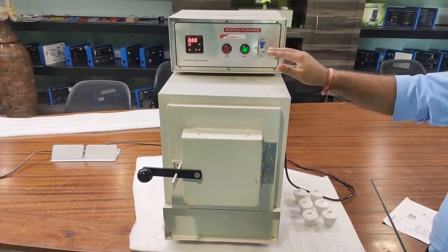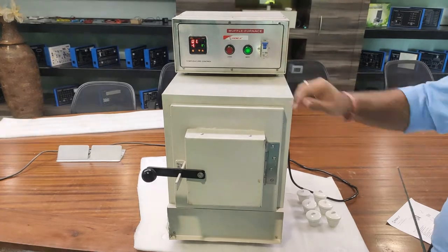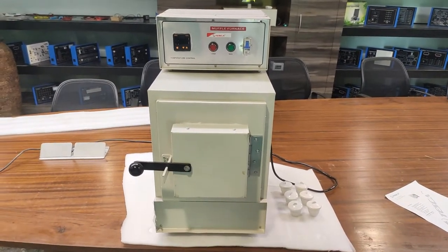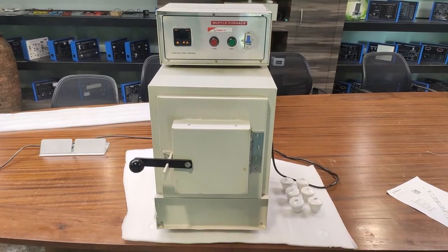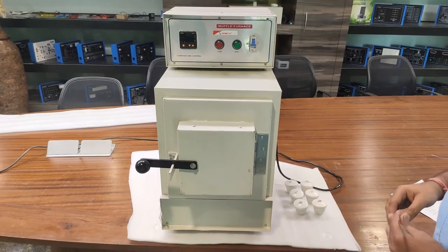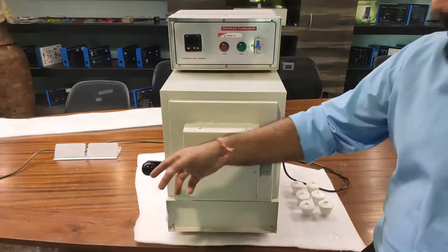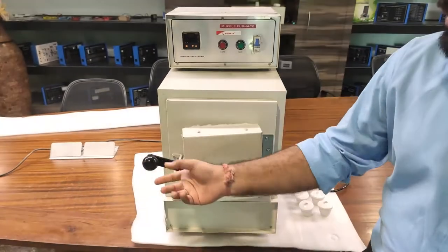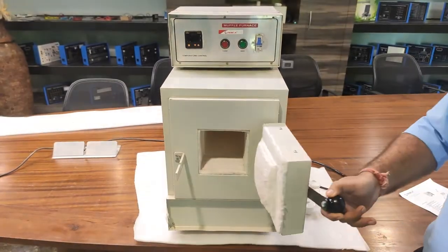The whole furnace is designed with special ceramic insulation, which makes it a very lightweight furnace. This is the chamber block in which the substance to be heated is placed. This is the lock and this is the door of the furnace.